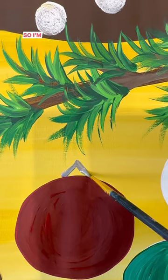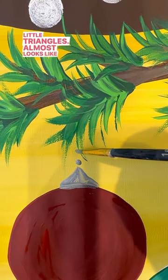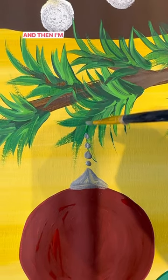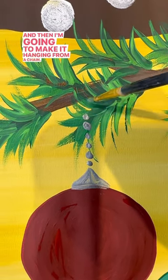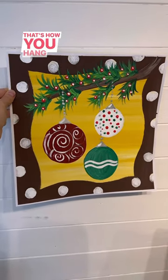To hang the ornaments, we don't want these floating bulbs, so I'm going to take some metallic silver paint this time. Little triangles — almost looks like Hershey Kisses at the top. And then I'm going to make it hanging from a chain, so just do some dots, dots, dots up to the branch. That's how you hang them.